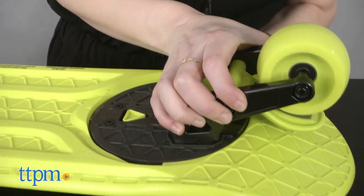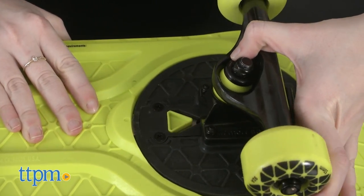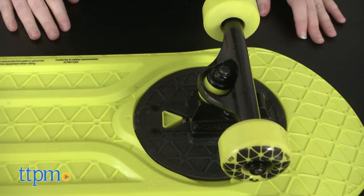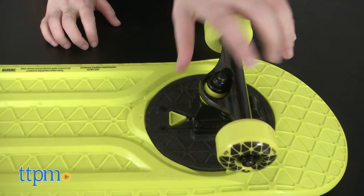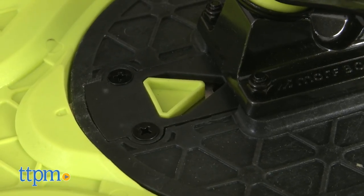In skateboard mode, you'll need to attach the skate extensions. To do so, simply pop the extensions into the base, turn them 90 degrees, and voila! You'll know they are locked and ready by the flex trigger, which you'll hear and see snap into place.